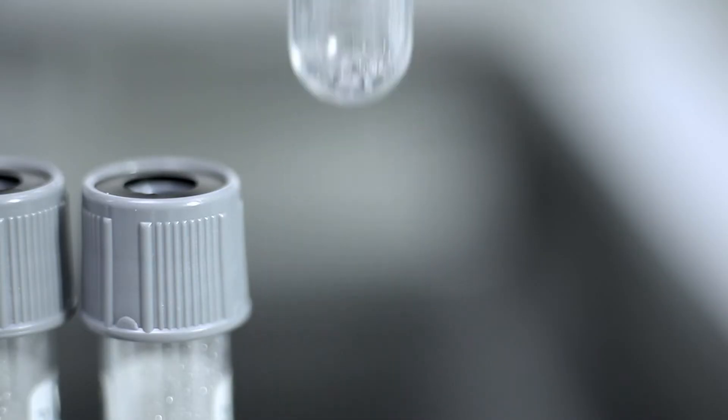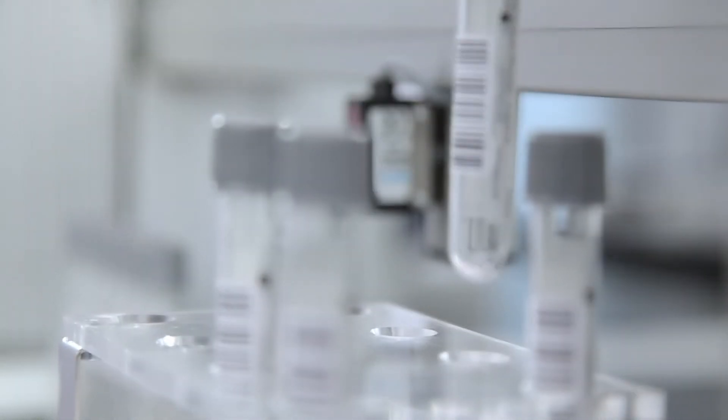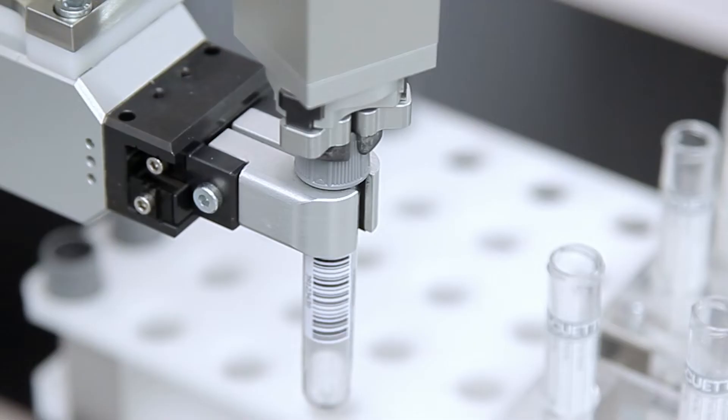The gantry is also perfect for automated laboratory processes. Examples are the sample transport and identification, dispensing, or sample distribution.